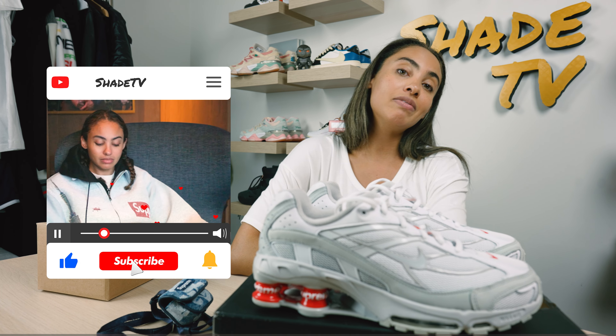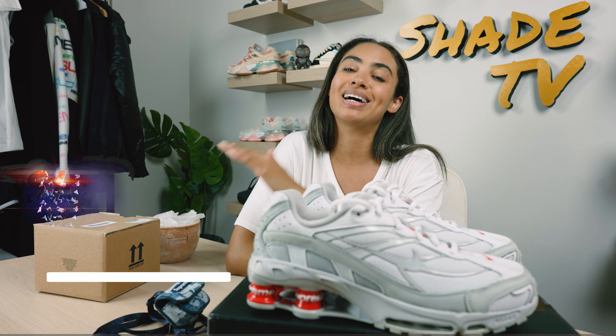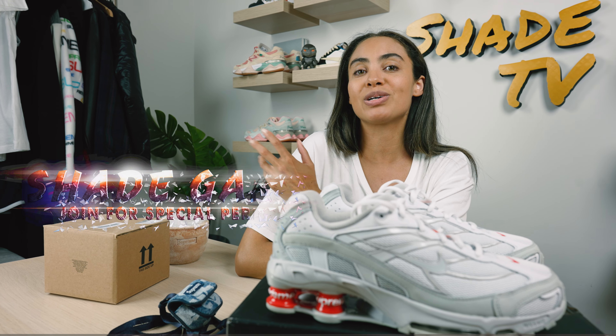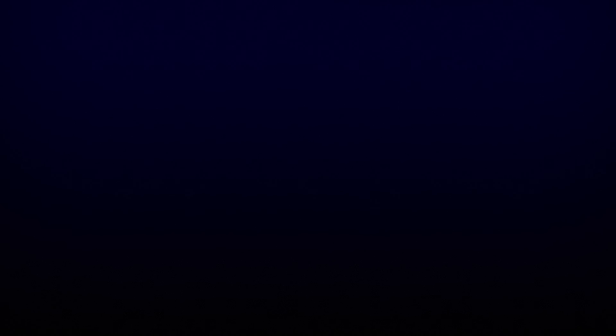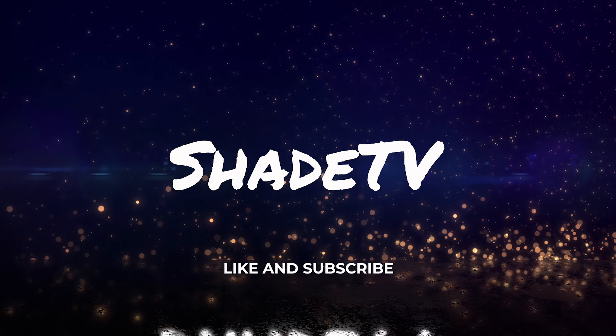Now let's conclude with how all of these pieces are currently doing on the resale market. Starting with the sneakers, these retailed at $180 and are currently going between $240 to $300. The little case for your AirPods retailed at $38 and is currently reselling for $60. And then this cute little mini planter pot, which retailed at $48, is currently going for $80.